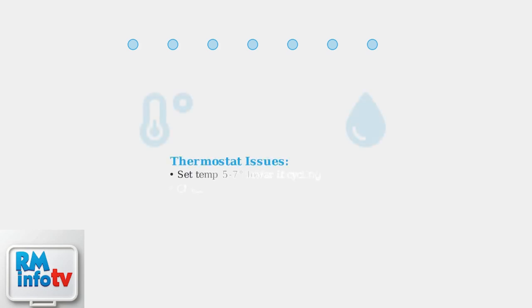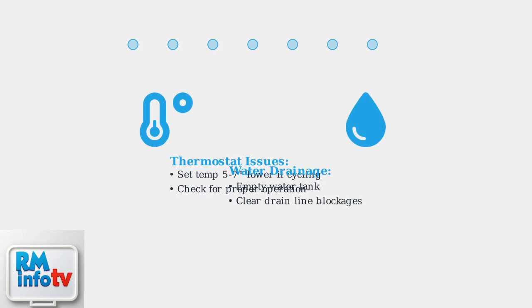Check thermostat settings and water drainage. If the unit cycles on and off rapidly, try setting the temperature 5 to 7 degrees lower. Empty the water tank and inspect the drain line for blockages.